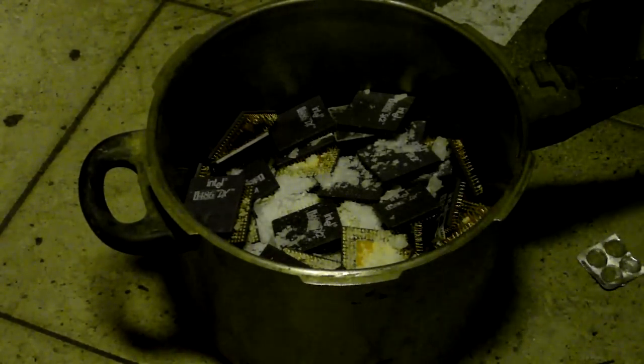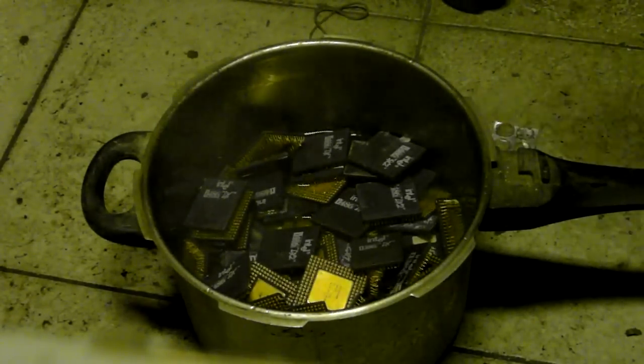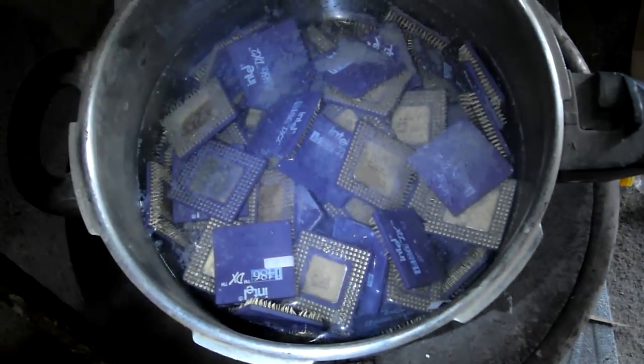Step one: the CPUs, divided into two charges, are placed in a stainless steel container. Sodium hydroxide flakes are sprinkled over and water is added. The container is heated for about half an hour.